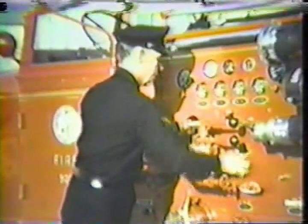The good pump operator knows the controls and piping for booster tank operation, whether it's through the main pump or an independent booster pump. When working from the booster tank through the main pump, it may be necessary to use the priming pump or wait until the main pump fills by gravity with the discharge gate open.